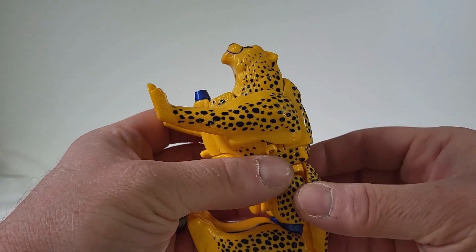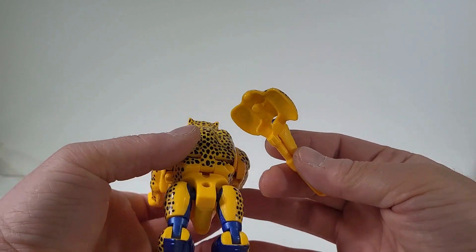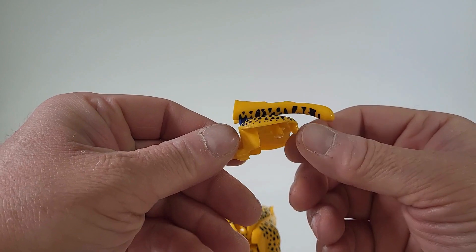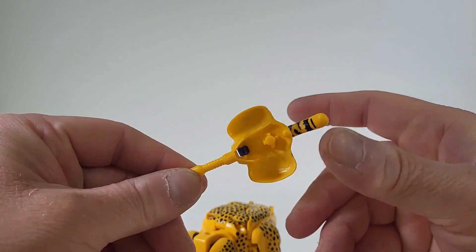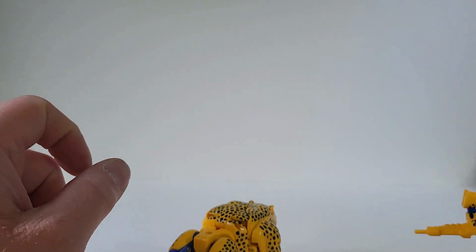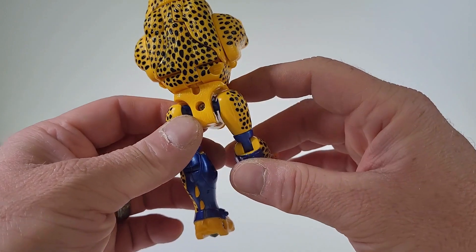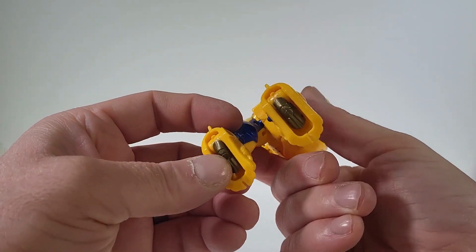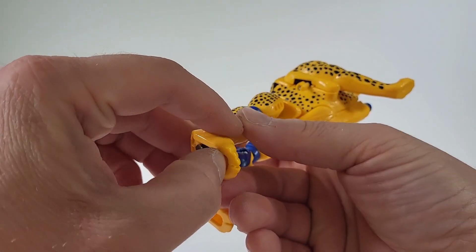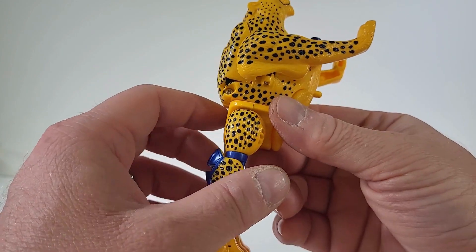Let's start off by removing the tail. We want to remove that, and we're just going to take a moment and transform the tail. That will become his weapon. What we're going to do, we're just going to straighten out the legs, and then we're going to come in by the feet and bring them out — just like so.